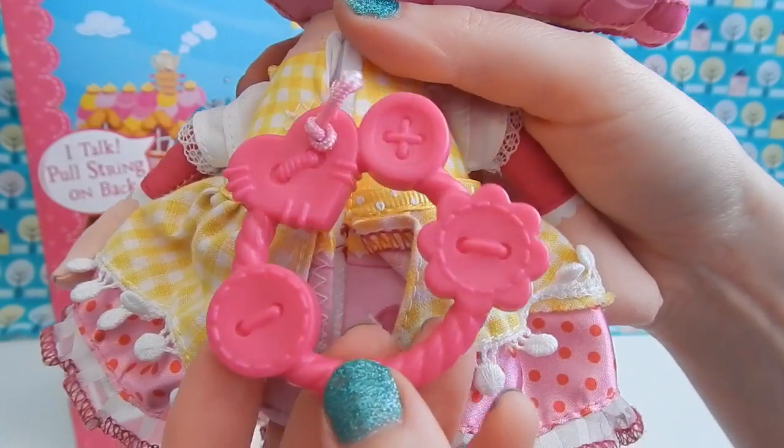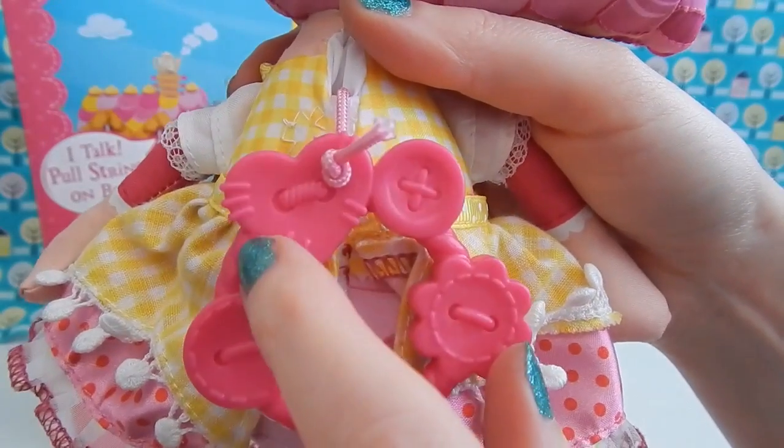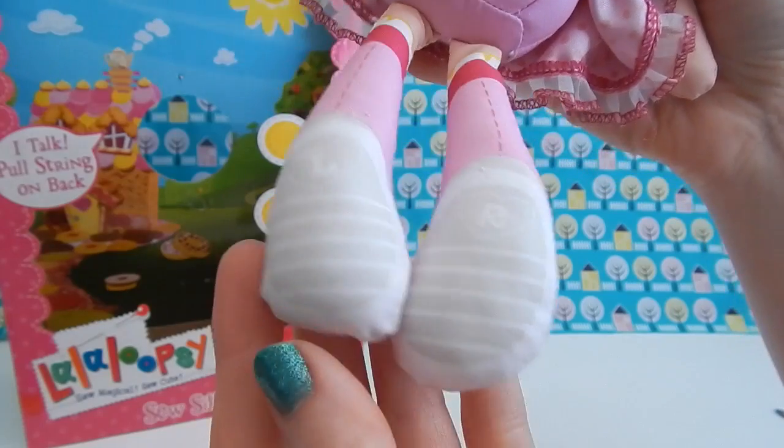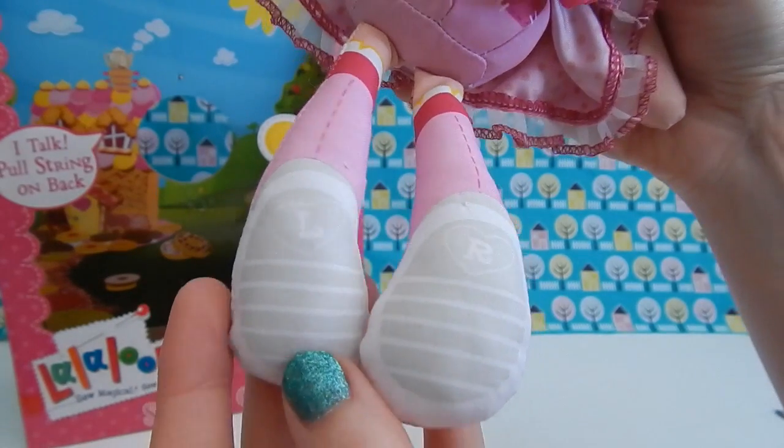Here's just a close-up of what the pull string looks like. It's plastic and consists of the typical La La Loopsie buttons. Oh, and look at the bottoms of her shoes — they say L and R for left and right.